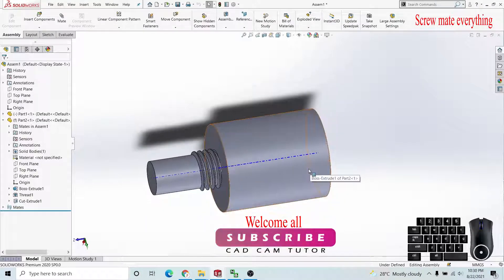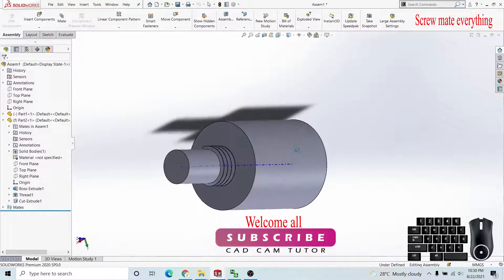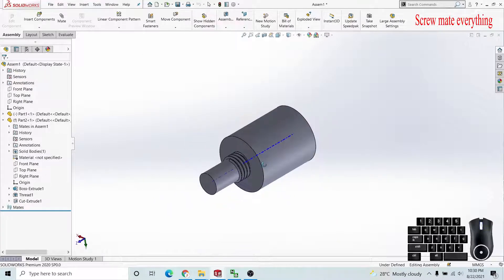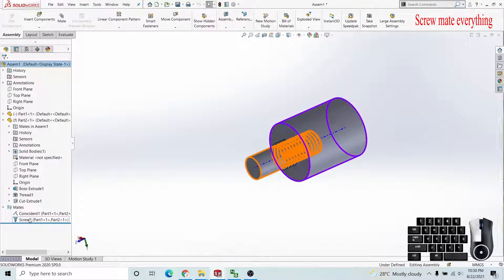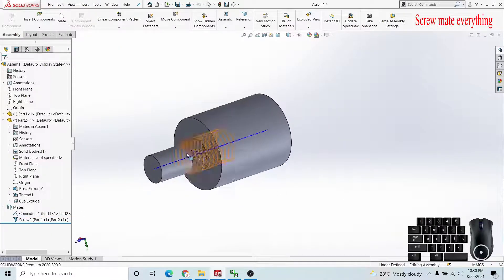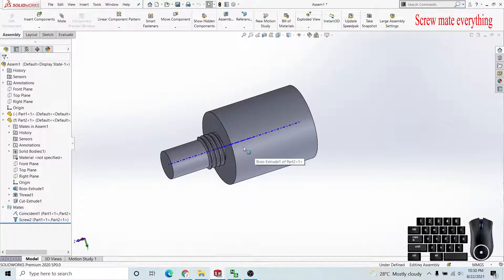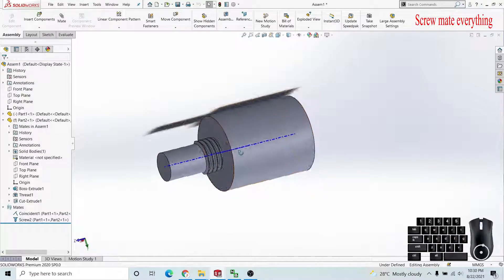Hello everyone. In this video I'm going to show you how to apply screw mate in SolidWorks 2020. Here is the sample unit I have made to show you how to apply screw mate. Here is the mate and here is the coincide mate. First of all we need a bolt or screw — bolt or nut. This is a sample I have made to present this mate.